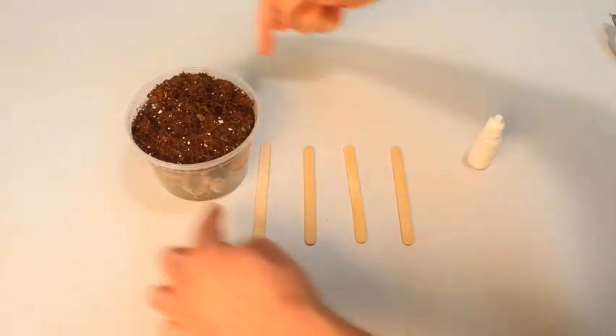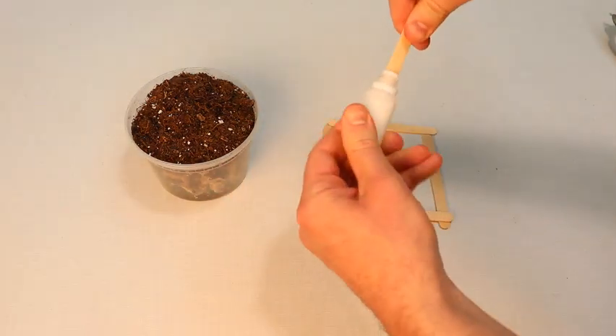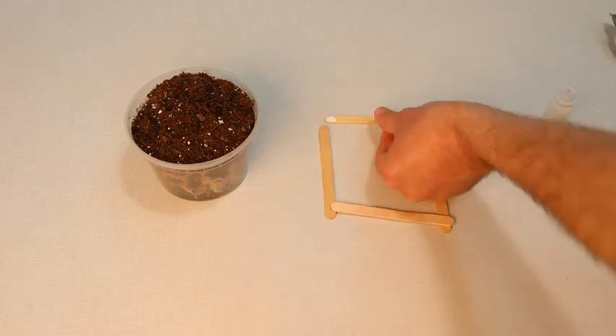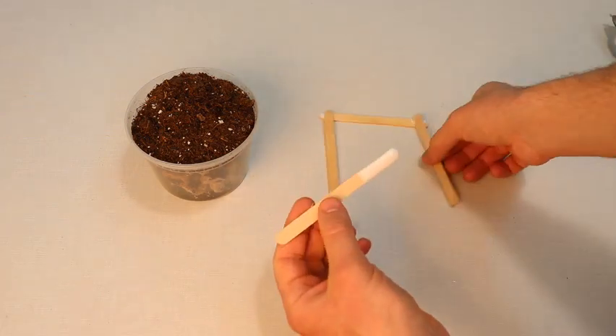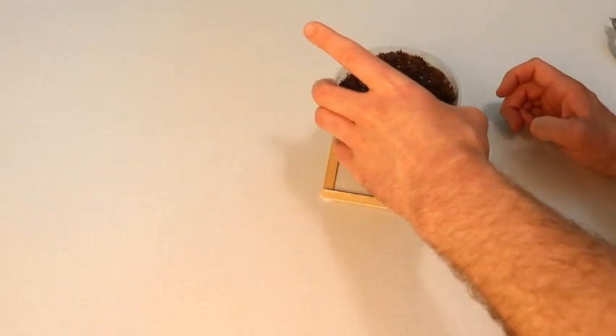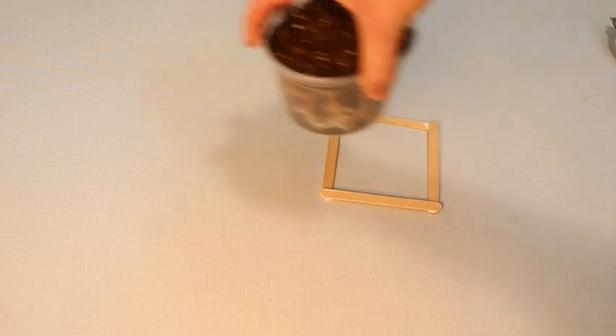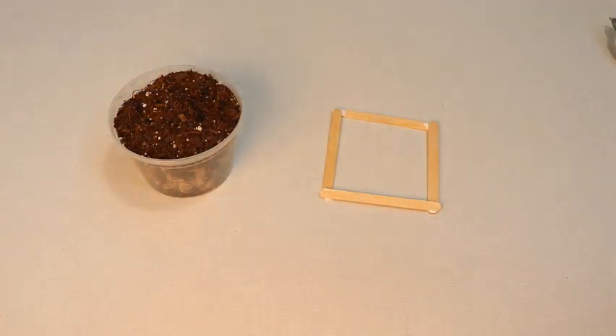Now take the popsicle sticks and we're going to build a square frame around the cup full of soil — it should look like this. You can use a fifth popsicle stick to apply the glue as shown. Your cup full of soil should be able to fit in your frame as shown. Now set it aside and give it enough time to dry.